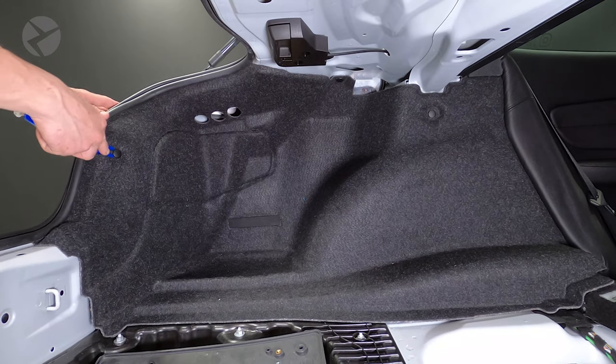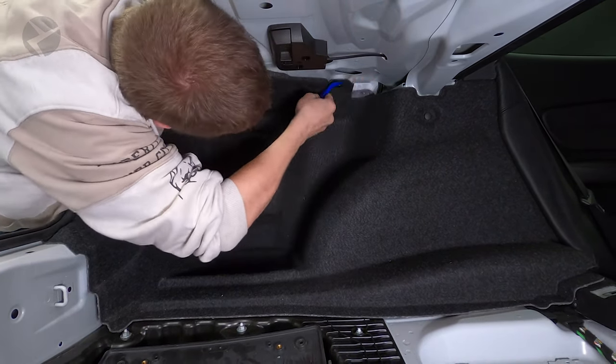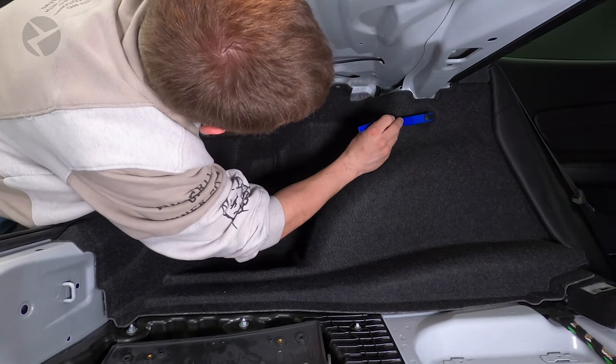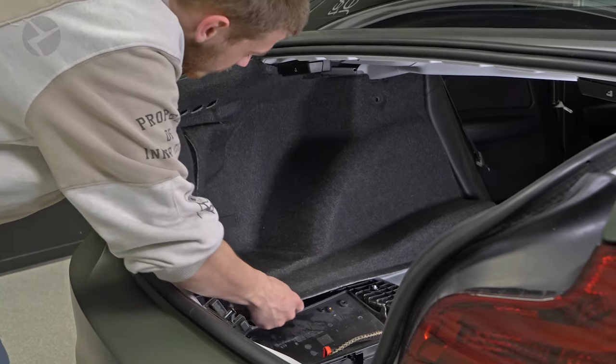Now the main side panel. Use a Beemertek trim tool to remove the three fasteners along the edge of the panel. Once they are removed, grab the panel, begin to wiggle it free, and remove it.